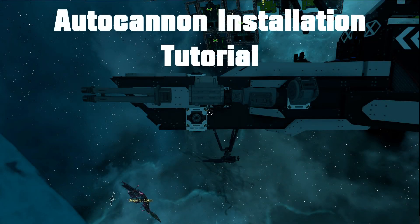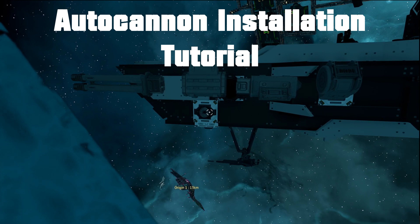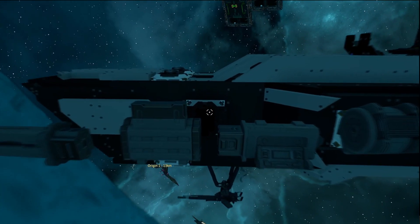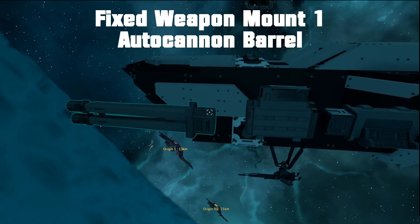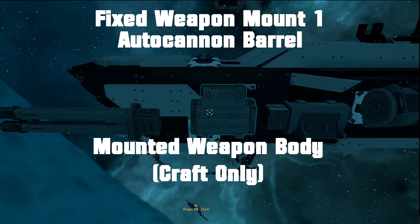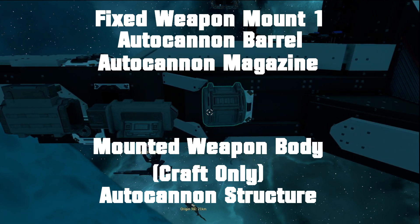Hello and welcome to the autocannon installation tutorial. To follow this guide and install your own autocannons on your ships, you're first going to need a fixed weapon mount 1, an autocannon barrel, a mounted weapon body, an autocannon structure, and of course the autocannon magazine.